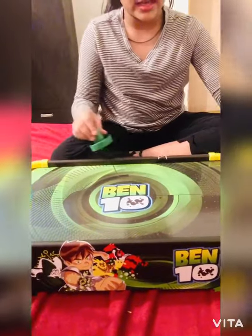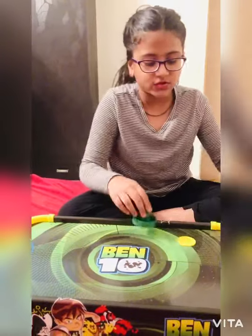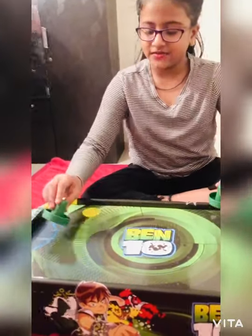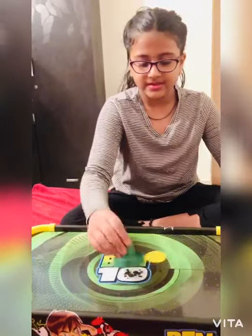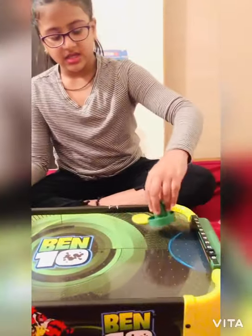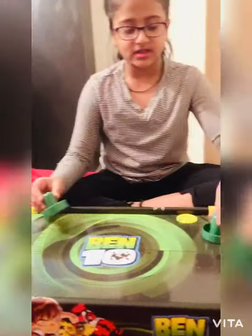It moves easily and smoothly. You need two players to play this game. It's a very entertaining game. If you don't put on the fan, it gets rough and it spoils the game.